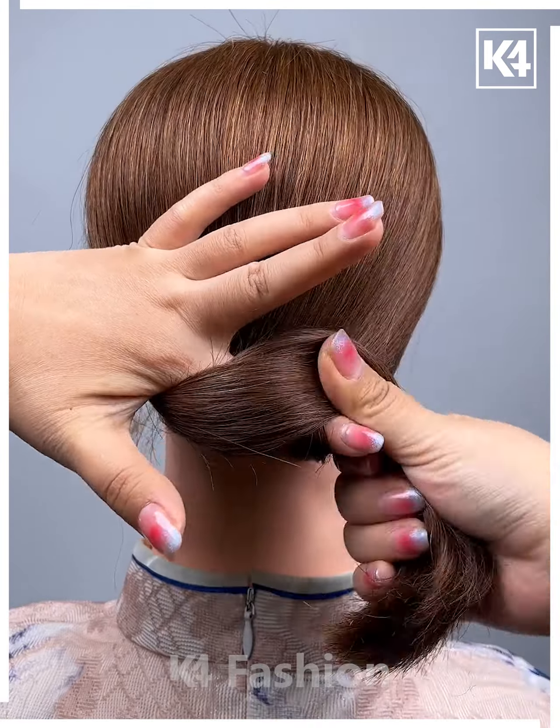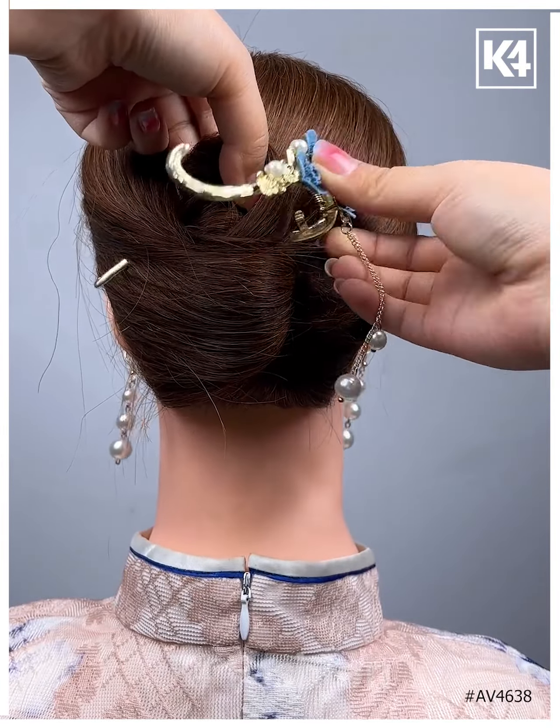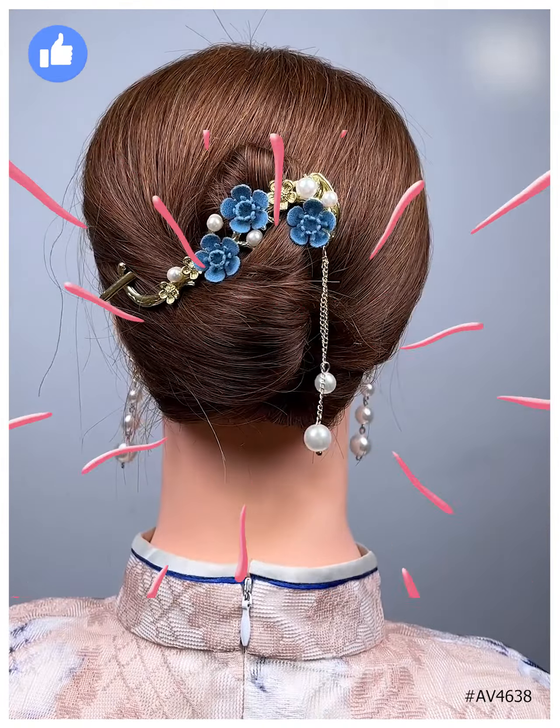Hold your stunning hair from behind, twist it on your index finger, and make a hair roll. Then hold it in place by using a lovely hair clatter. Thank you guys for watching this video!